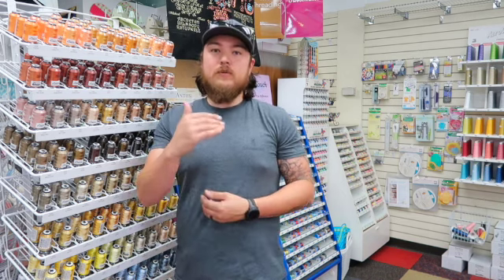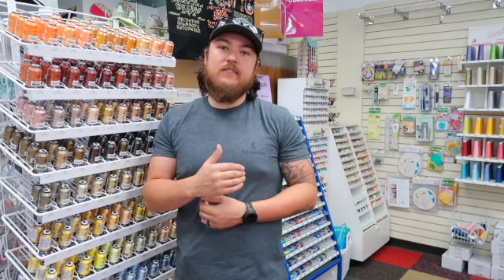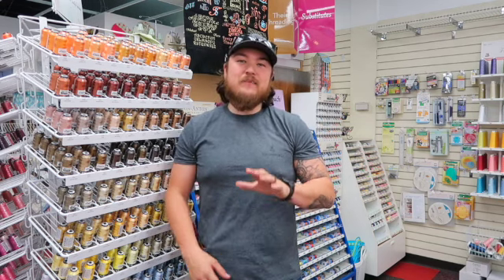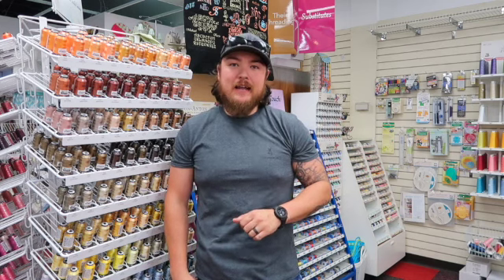I would stay away from digitizing software for now — don't get into that headache just yet. Learn your machine first, then get into digitizing and start making your own designs from there. Thank y'all for watching. If you have any questions, drop them in the comments. I'll put links to products and other videos in the description box below. Please like and subscribe if you haven't already, and we'll see you on the next one.